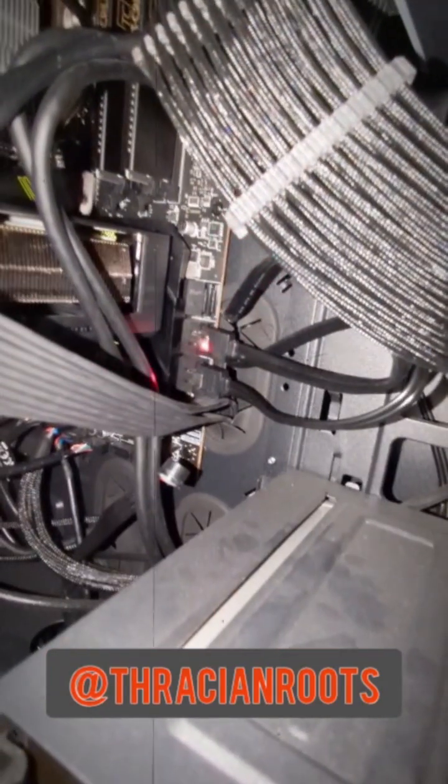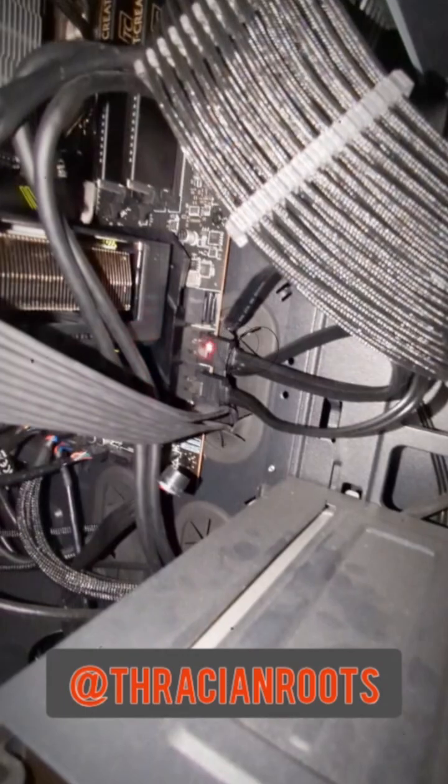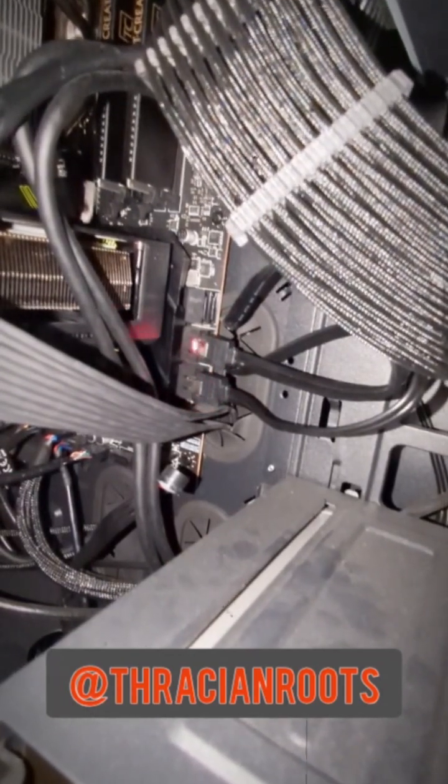Always make sure you power off your machine completely and unplug the power cable before you do any work on it. You can see here that I have rerouted both of those SATA devices over to port 6 and port 8.